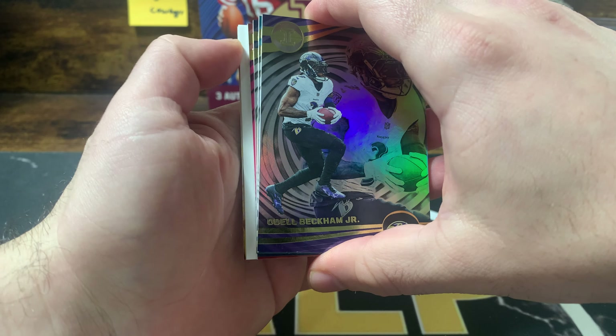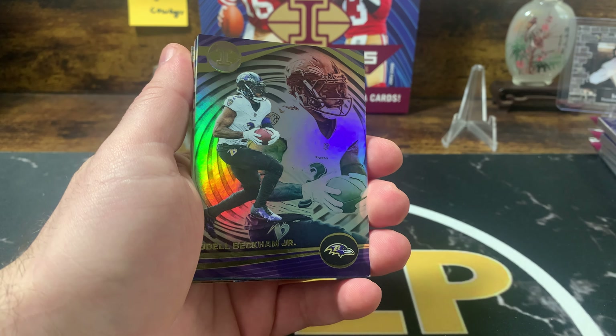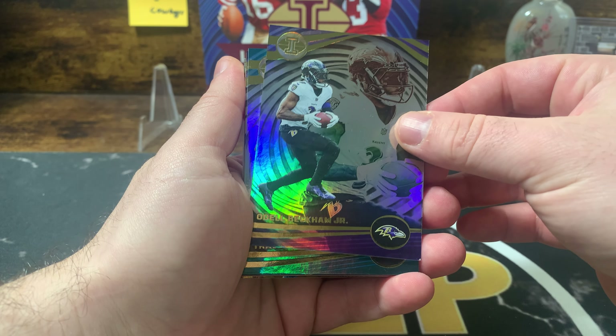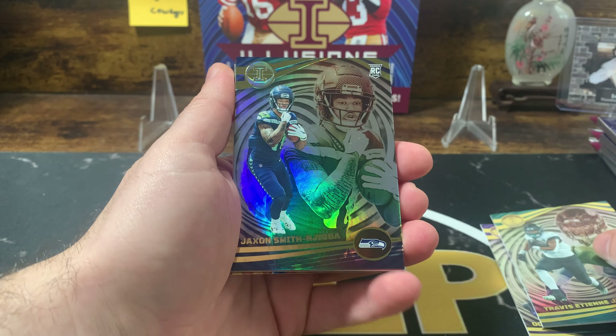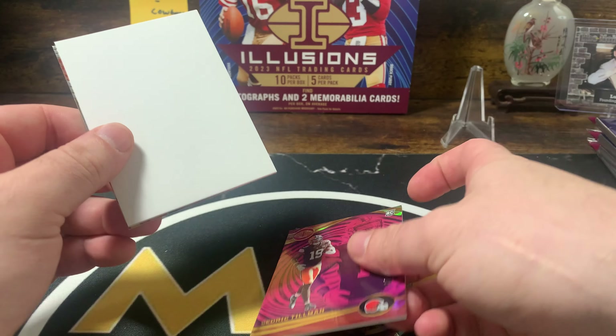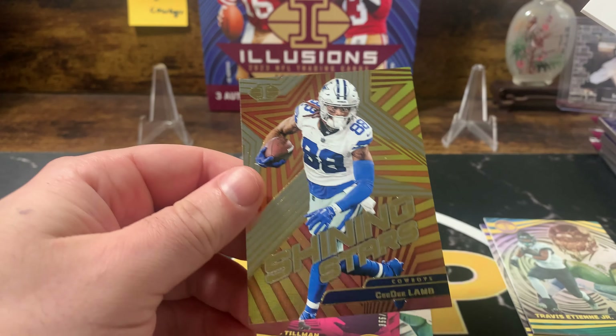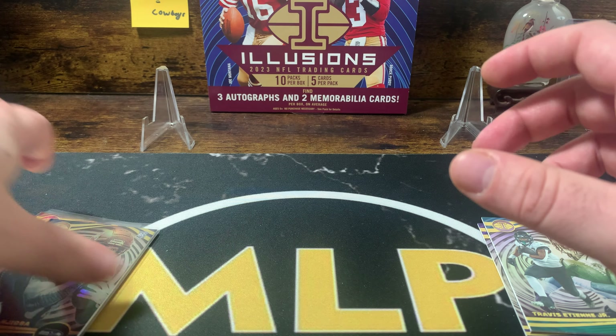Starting off with a thick one — they're always good looking cards. We got Odell, who was just released today. Travis ETN, JSN — a nice rookie. Cedric Tillman, another rookie, numbered at 399. And a CD Lamb! That goes right to Dean. Nice little CD Lamb insert — good looking insert. So we're already one card in for Dean, that's going right to you buddy.